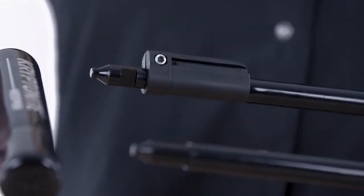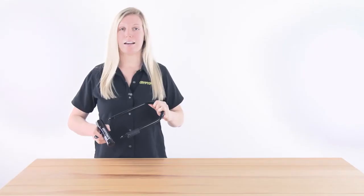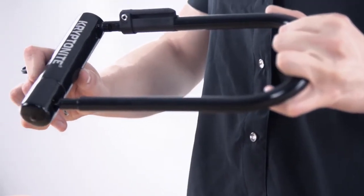One of the biggest updates in our Keeper U-Locks series is our new hardened double deadbolt design. This design adds anti-rotation protection to resist against twist attacks.